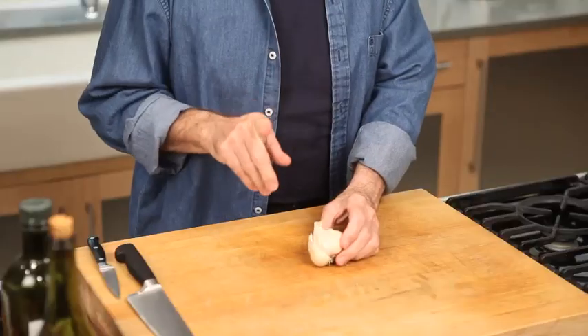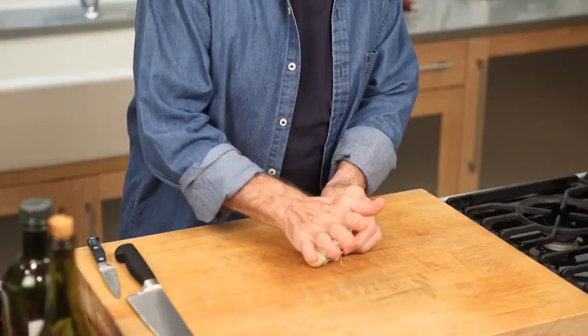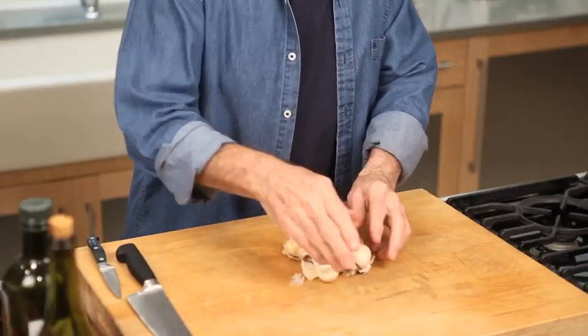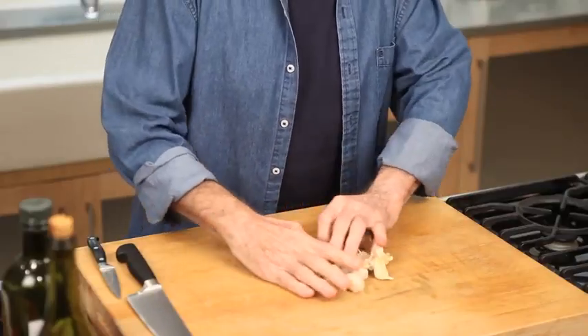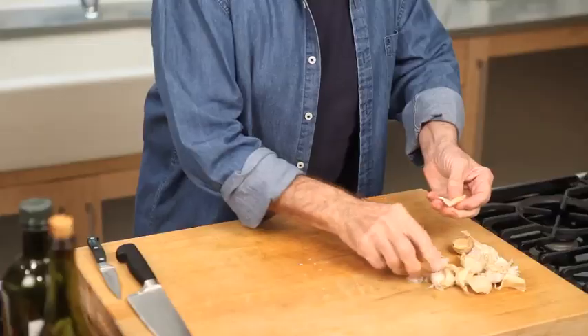So depending on the way you use garlic, it is different. Now to separate your clove, put it a bit on the side with the palm of your hand, peel it like this — that should separate all of those cloves.